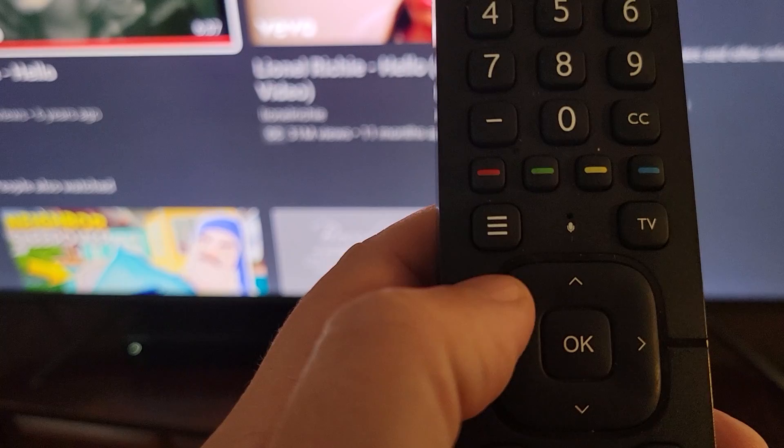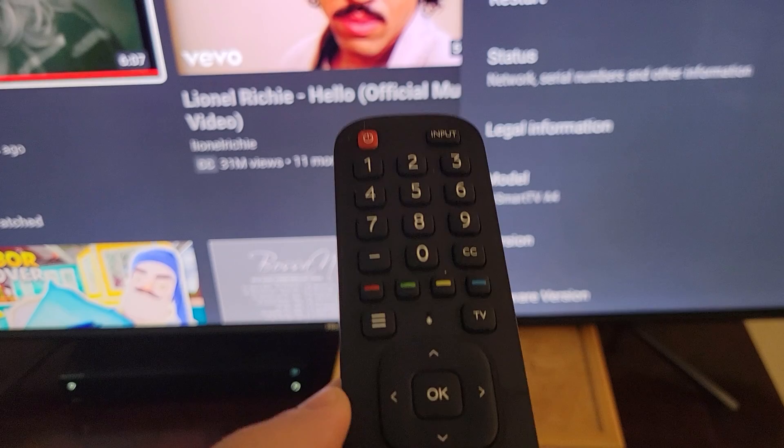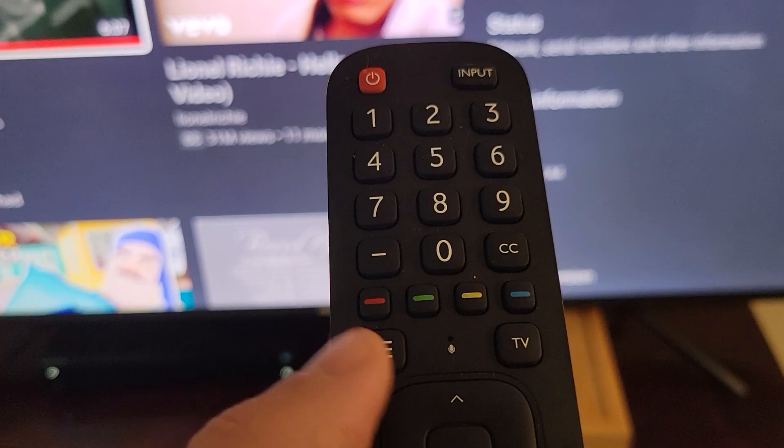To fix this problem, press and hold down this button right here for about five or six seconds until the TV says remote connected successfully or paired successfully.